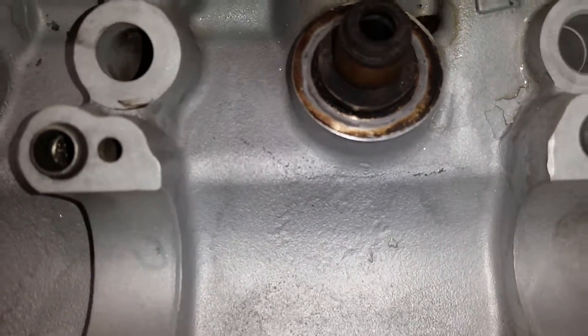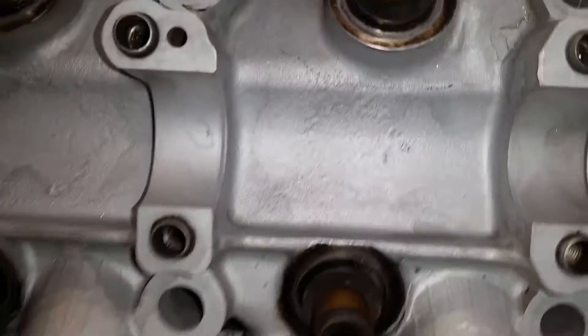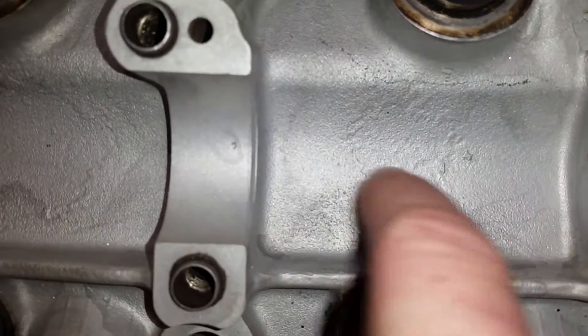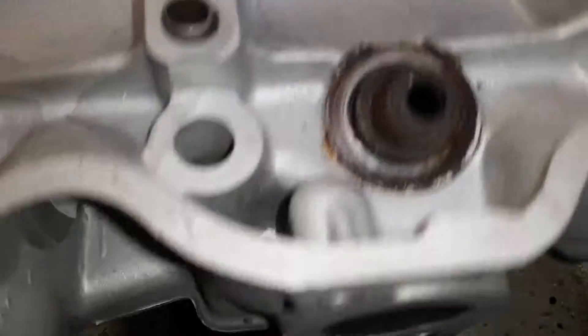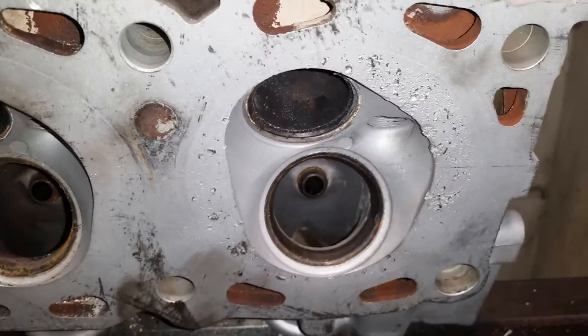That head is now confirmed cracked and is of no use to us. Interestingly, this is cracked around the inlet port, not around the water jacket as you'd normally expect. Given that this cylinder is actually one that's had a problem, you can see there was damage to the piston — it was a bit of a suspect area.